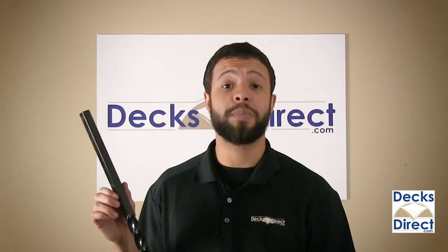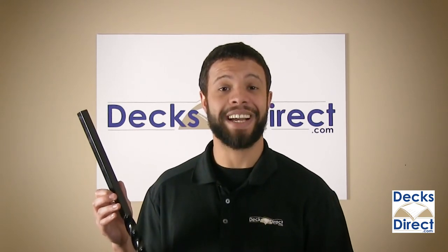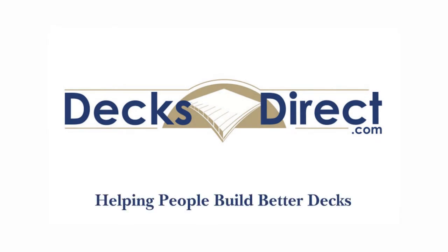The Mega Series Square Twist Baluster by Fortress Iron can be found right now on decksdirect.com. Decks Direct is always here to help people build better decks. If you have any questions or comments, call us at 888-824-5316 or visit us at decksdirect.com.